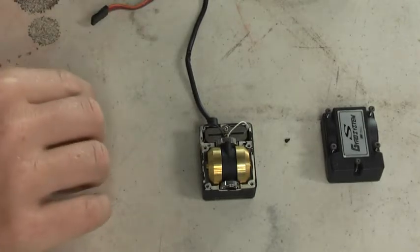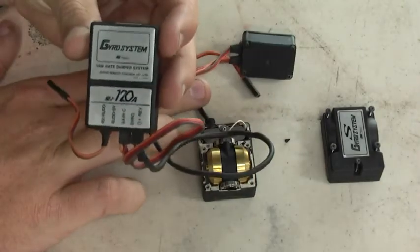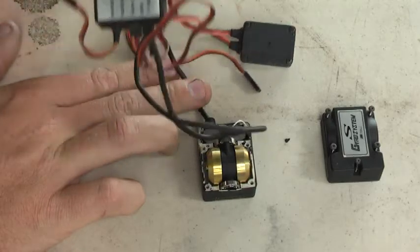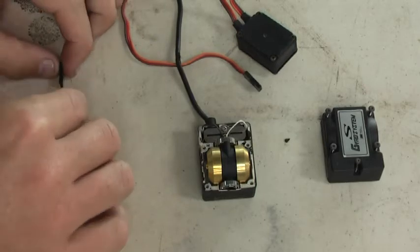Well, this is a really old gyro. As you can see, it's a JR gyro system — really old. This is for the people who've always wanted to see how these old ones work.